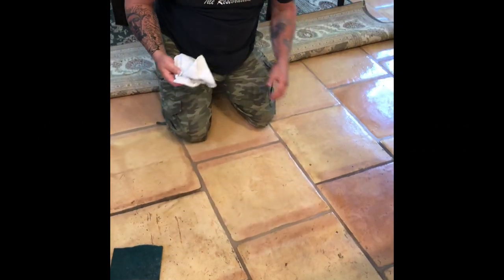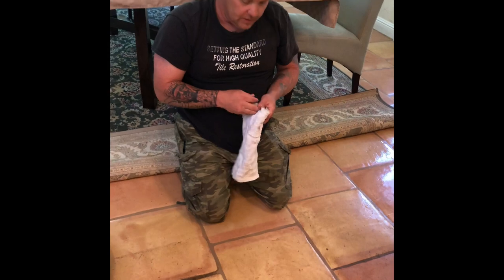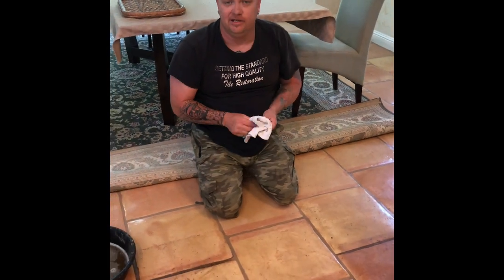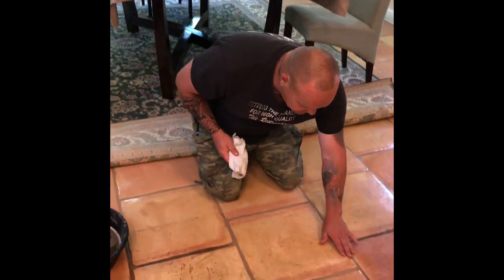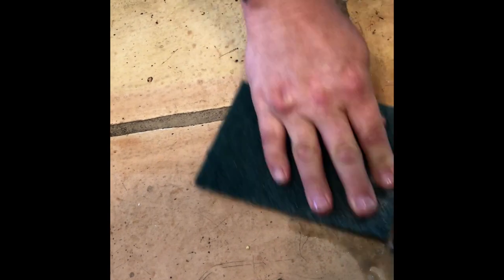Shazam! Alrighty, so you can see I just cleaned it. I didn't strip it. I didn't remove the sealer. We sealed the grout so well that all the dirt is literally just sitting on the sealer. The moment we put the juice on it, you can see it immediately cleans right off the sealer. That's the purpose of sealing your floor and sealing it right from the beginning.